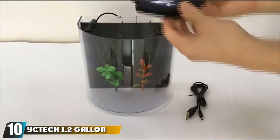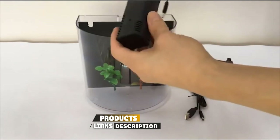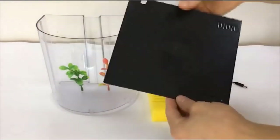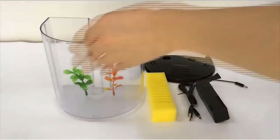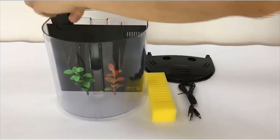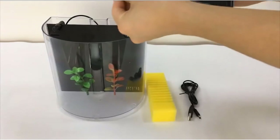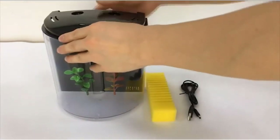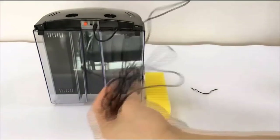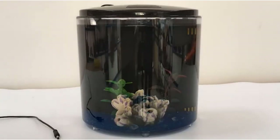Finally, the number 10 position is dominated by the ICTEC 1.2-Gallon Petal Aquarium Starter Kit. This is a very small semi-circular aquarium, coming in at only 1.2 gallons, specifically designed to house a single betta fish as well as a couple of plants. You could also put a goldfish or some other small fish in there. It is convenient because it takes up a limited amount of space, meaning you can put it more or less anywhere in your home or office. This aquarium comes with a small filtration system and a small light. The filter uses simple cartridges — when the cartridges are done, all you have to do is take one out and put a new one in.